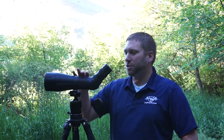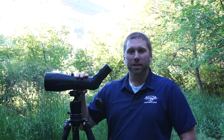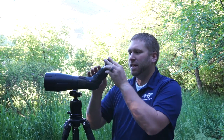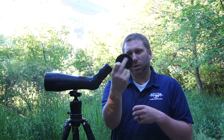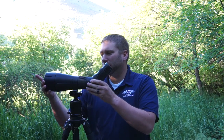This Zeiss is pretty much a standard spotter in terms of operation. It has a helical central focus — it's fast. You can go from infinity to close focus super quick. The first few times I used it, I would overshoot or undershoot a little, but once I got used to it, it was pretty easy. You do have the ability to twist the eyepiece similar to other angled eyepieces — there's a little screw on the backside. It comes with caps, and the eyepiece cap stays tethered. It pushes right into the front of the scope and locks in place.